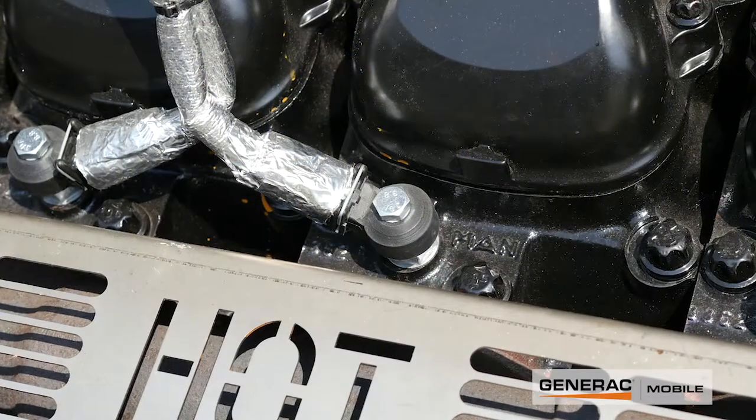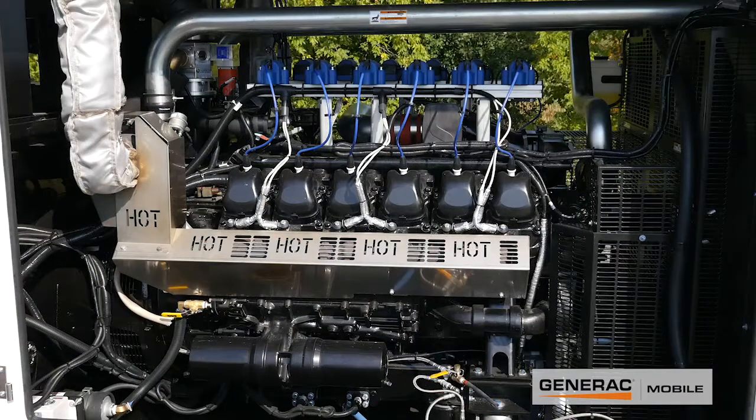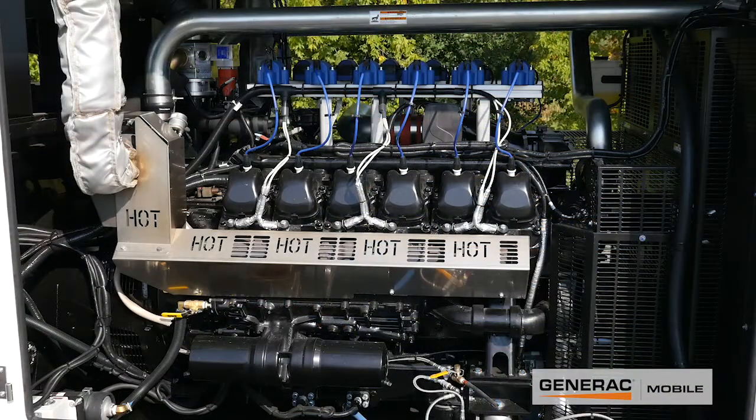On all the cylinders we have individual cylinder knock sensing. If the unit does experience knock, those sensors will pick it up and the MotorTek ignition will reduce timing to try to prevent that knock. If that timing reduction isn't able to eliminate the knock, it will put the unit into a warning mode, and if it's bad enough, a shutdown mode, so you don't harm the engine.